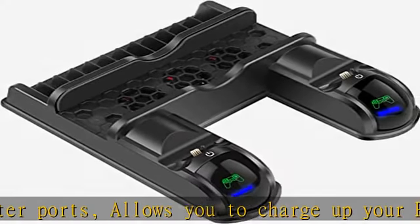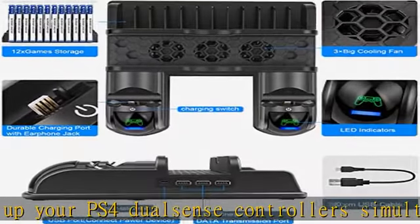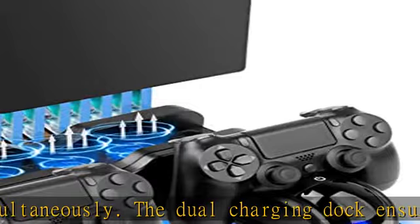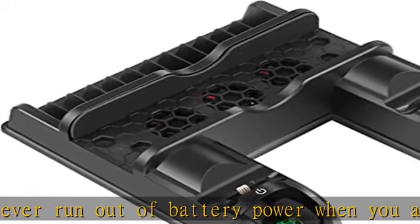This PS4 controller charger provides an easy and quick way to charge and store your PS4 DualSense controllers. It will take about two hours to charge one controller, and two controllers can be fully charged simultaneously in four hours. LED indicator charging stand features distinct dual-colored LED light indicators showing charge status.